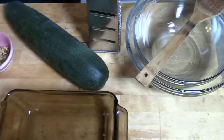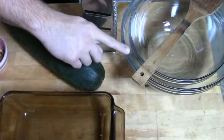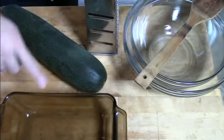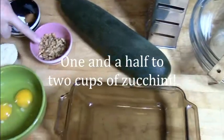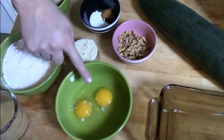Today's recipe is super simple. All you're going to need is two mixing bowls, a spoon to mix everything together with, a metal box grater, a loaf pan, some zucchini, a quarter cup of walnuts — we're going to use chopped for this — and two eggs.